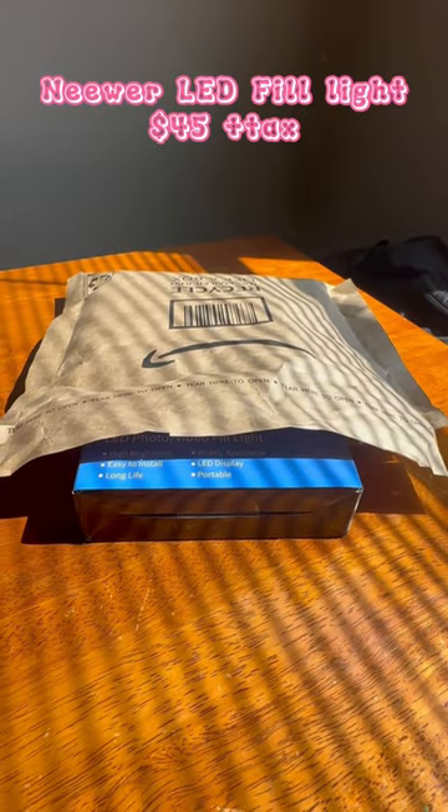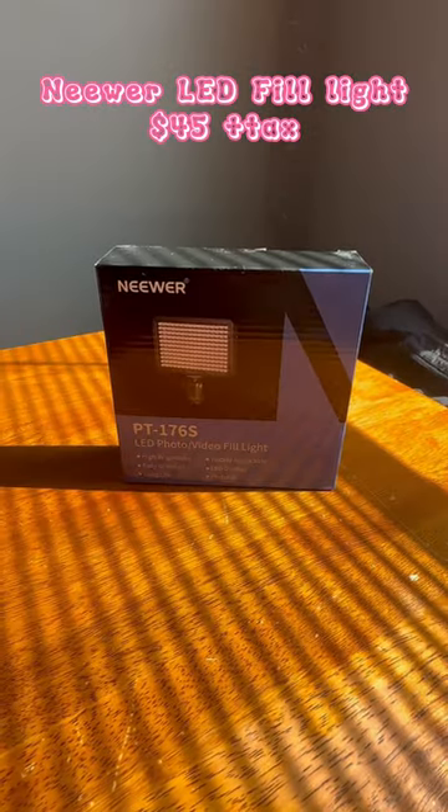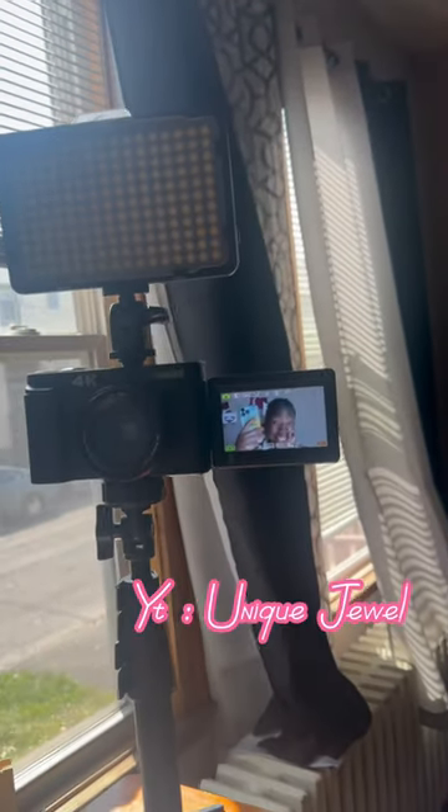I also got the viral ring light that everybody's been talking about — it is so bomb, get it. This was supposed to be the setup for my YouTube channel.